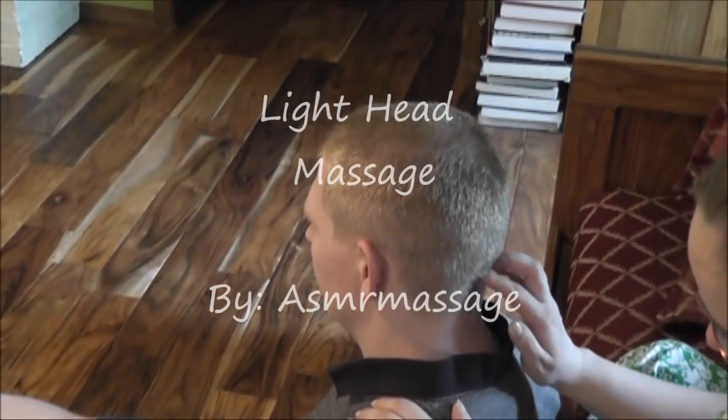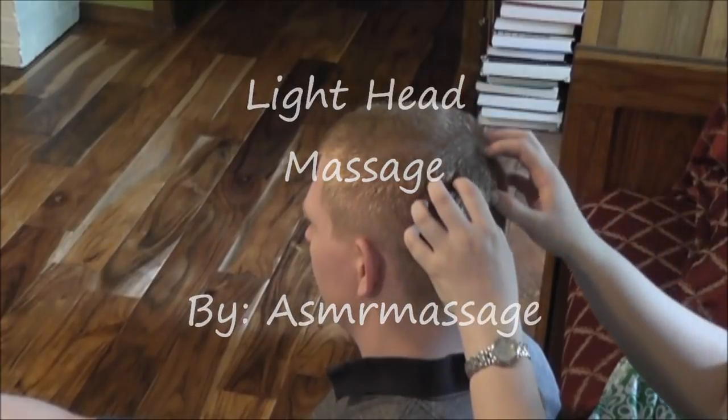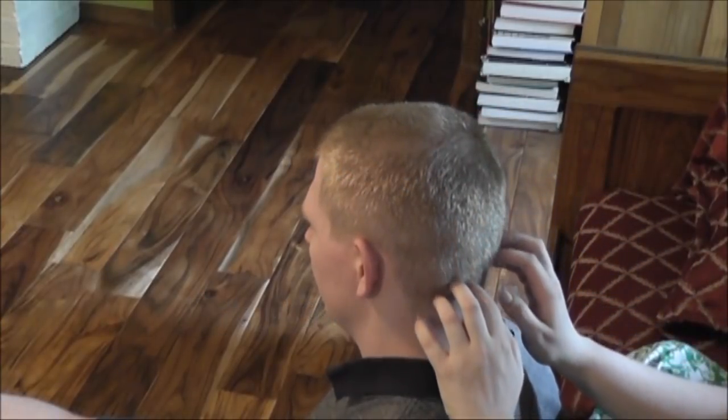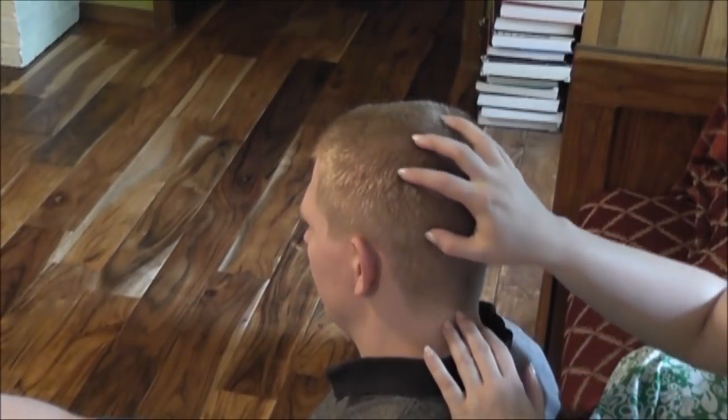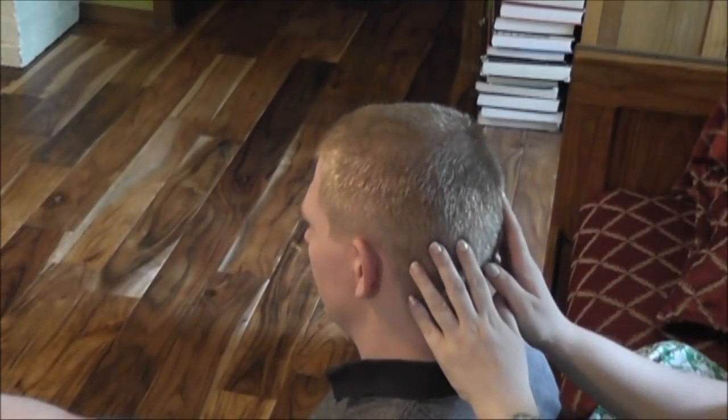Light head massage by ASMR Massage. I begin just by running my fingertips over his scalp, seeing if I can feel any tension.